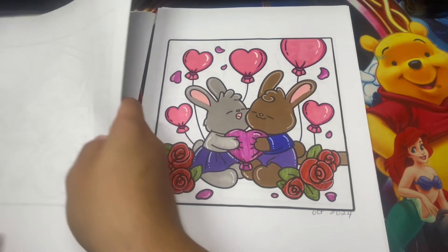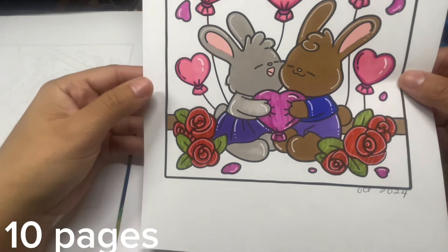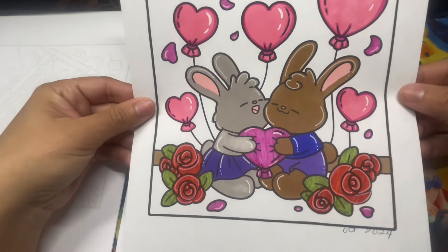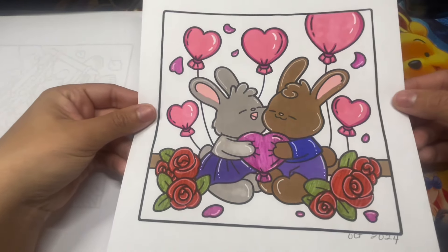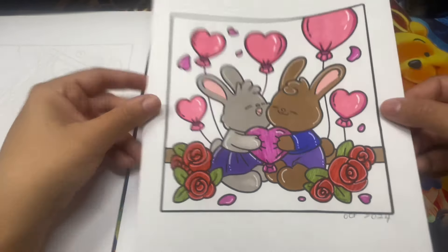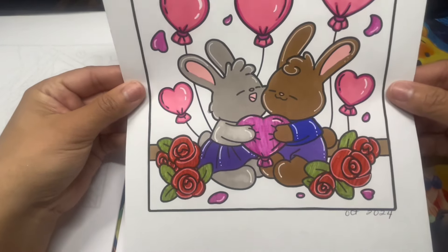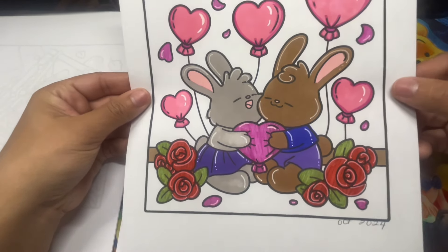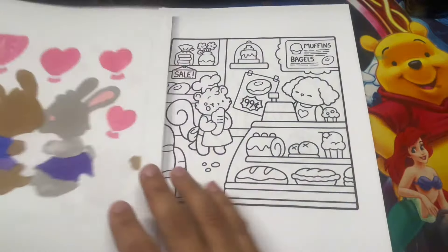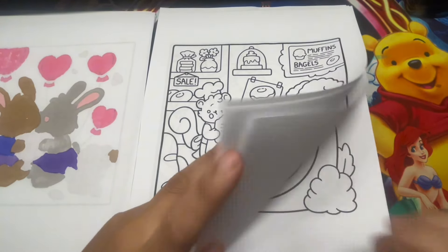Here's the second page I completed - these two little lovebirds. I used mostly water-based markers and a little bit of alcohol markers on this page. I like how it turned out - very simple.